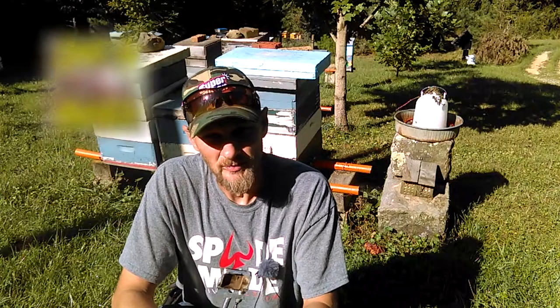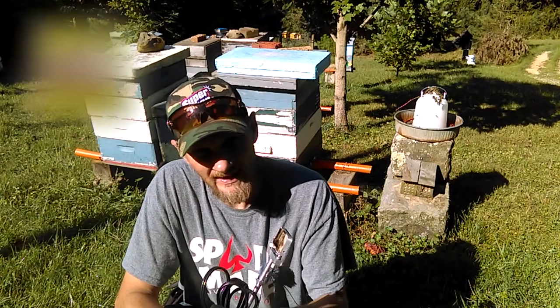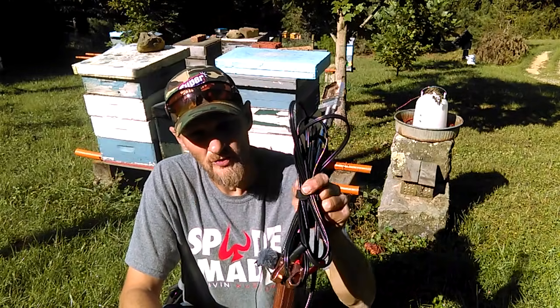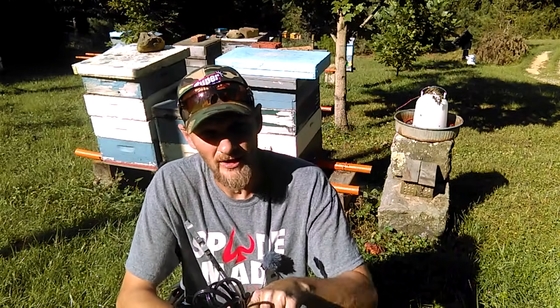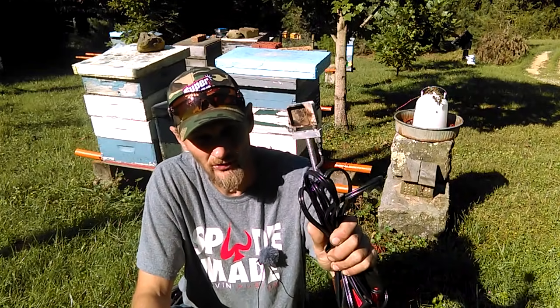Hello folks, Jason Chrisman here, JC's Bees. In today's video I want to discuss the Oxalic Acid Vapor Wand. Many of you are using this product, so I thought I'd put together a video to show how to appropriately use it and all of the steps.